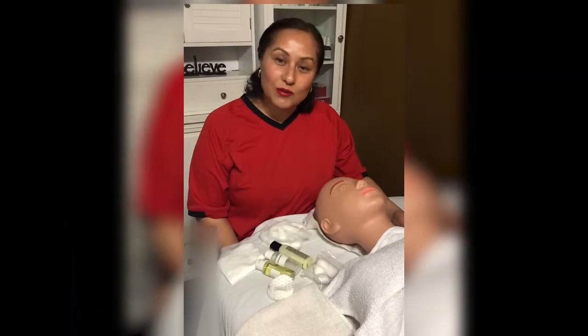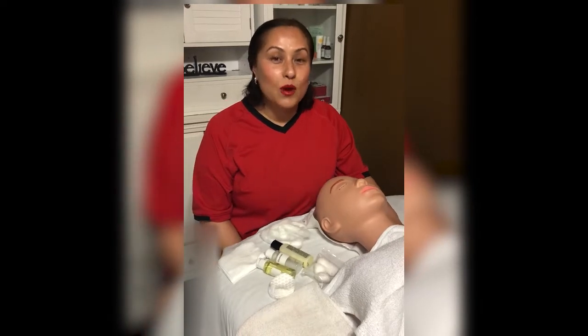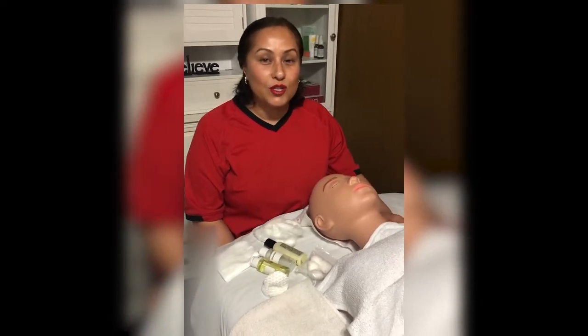Welcome to my YouTube channel. This is the phase one basic facial, so first I'm going to show you the items that you're going to be needing.